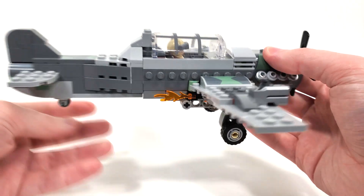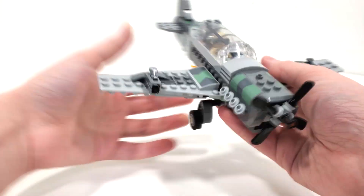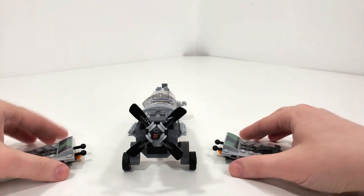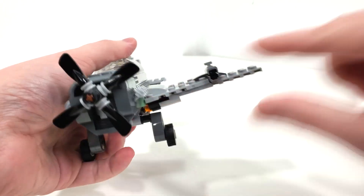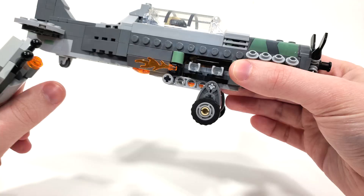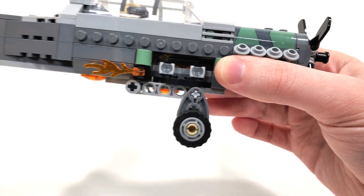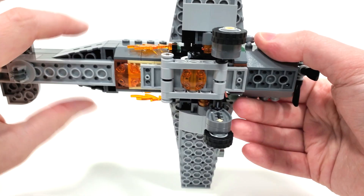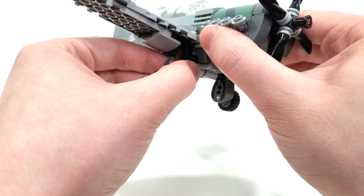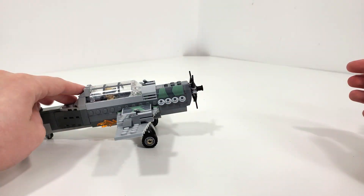That brings us to the main play feature of this set — when this plane actually follows the car through that passageway, you can make it spontaneously combust by snapping off the wings, which are connected using some ball joint connections that also give it a little bit of an angle, which I actually really like. Great that they included this reference here — it makes it so our heroes actually win versus this guy instead of lose. We also get a little bit of fire, which is a nice touch. And you can also see the landing gear from the very bottom, which unfortunately can't be brought up. You can remove it if you want to, but it's just there for show and it also allows you to make this go on the ground like a land vehicle.